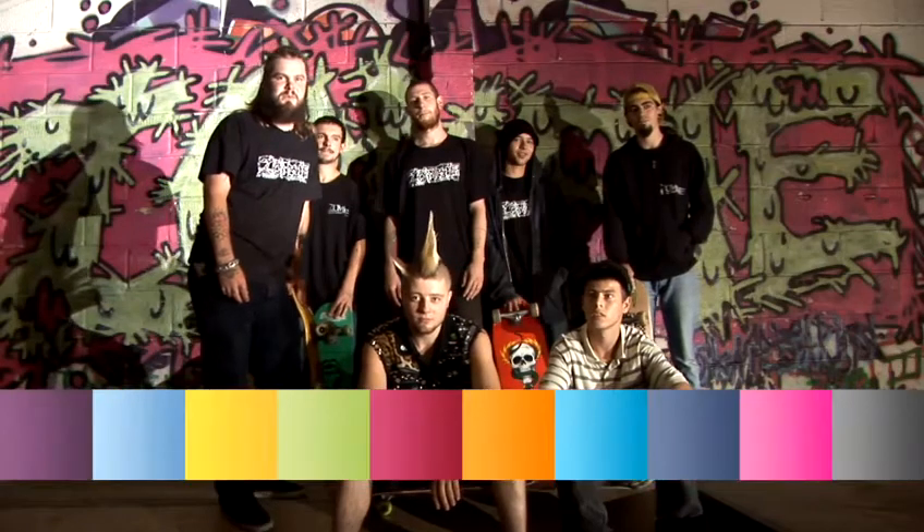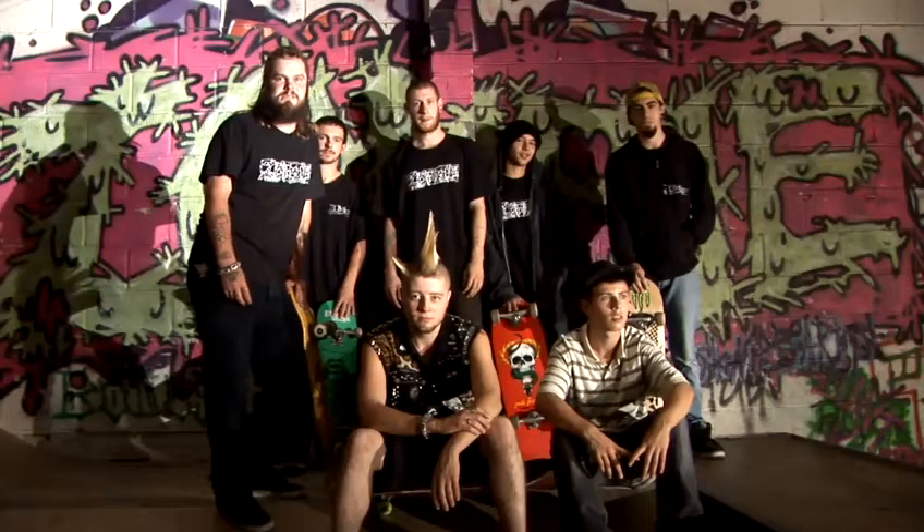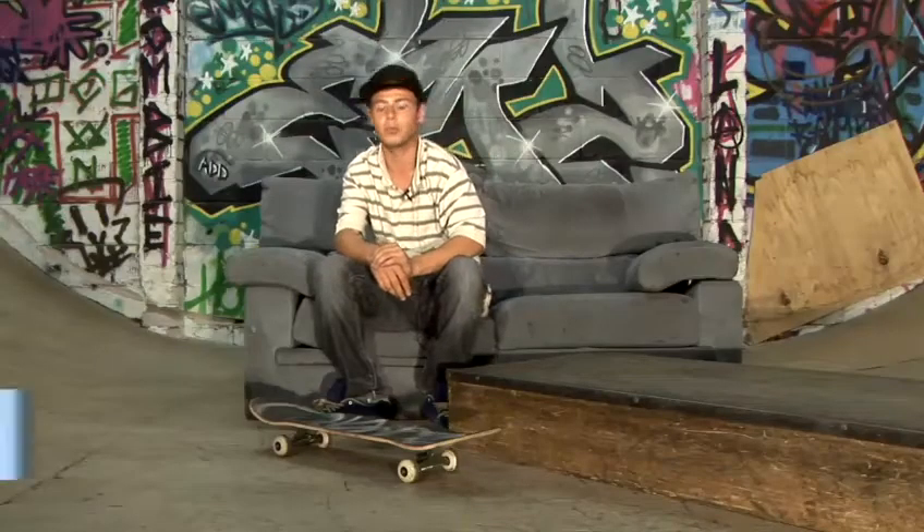Hi, I'm Fishboy from Zombie Brand Skateboards. I'm here with the rest of the team at the Zombieland Skatepark and we're going to run you through a few trick tips. Hi, I'm Georgie Elms and I'm from Zombie Brand Skateboards and we're teaching you how to do a big spin.